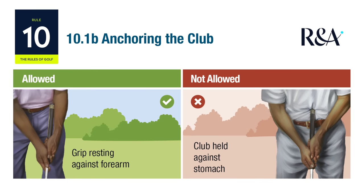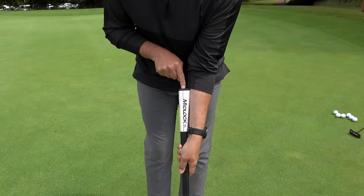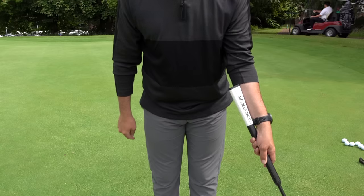As I mentioned at the start, a lot of people question its legality because back in 2016 anchoring became banned. Anchoring was things like belly putters or broom handle putters stuck into your chest — that was banned because it was deemed to give an advantage. The difference with arm lock is it doesn't pivot around a fixed point, which is the crucial wording. Nothing is fixed to the butt end of the club, so it's not considered illegal.